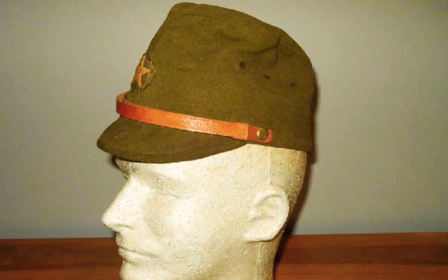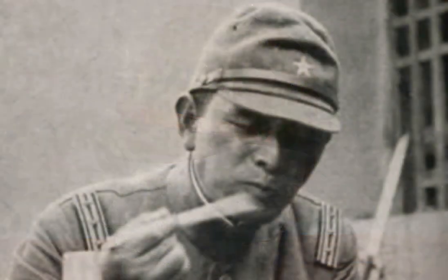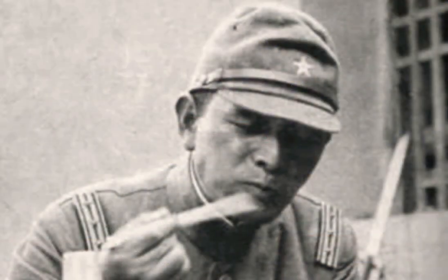This other hat you see here was mostly used for work outside. The Japanese know this hat as Senbu. This model will also have the star on front, embroidered, with a strap that is adjustable to the chin.